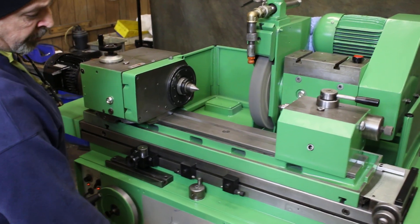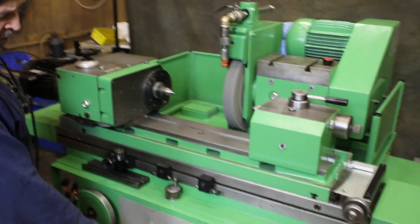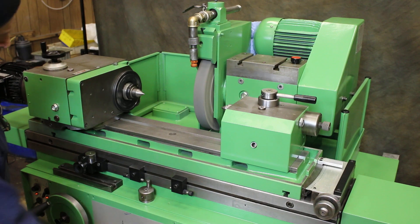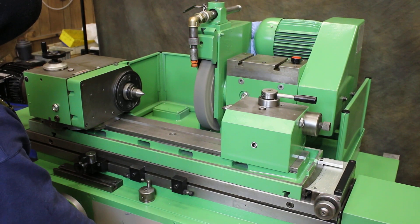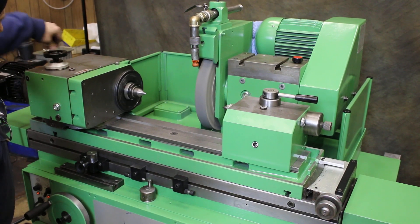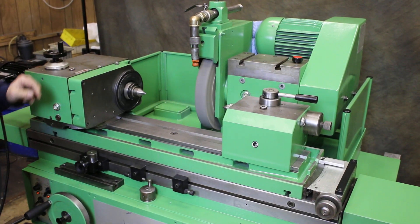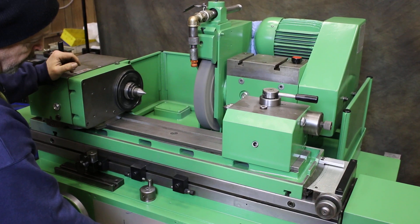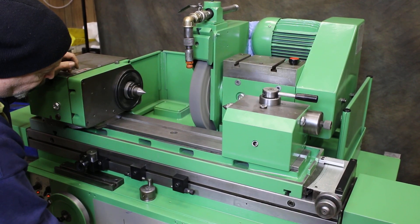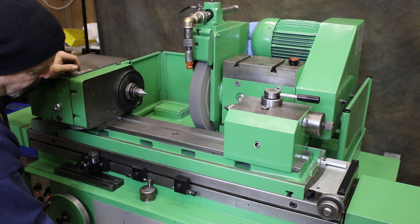The controls of this machine are all centrally located. When I go to my first position, I have my headstock coming on and off. I can change the speed by dialing this speed variator on the top. The next position brings in the wheel slide, and I can open this up and have table movement now.